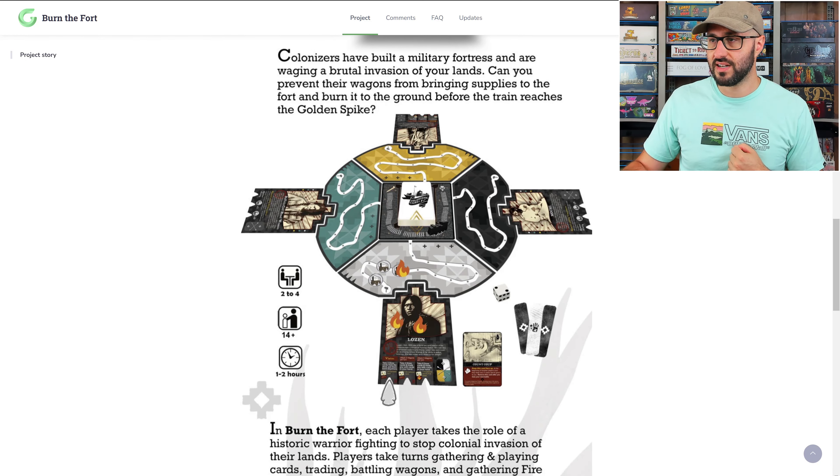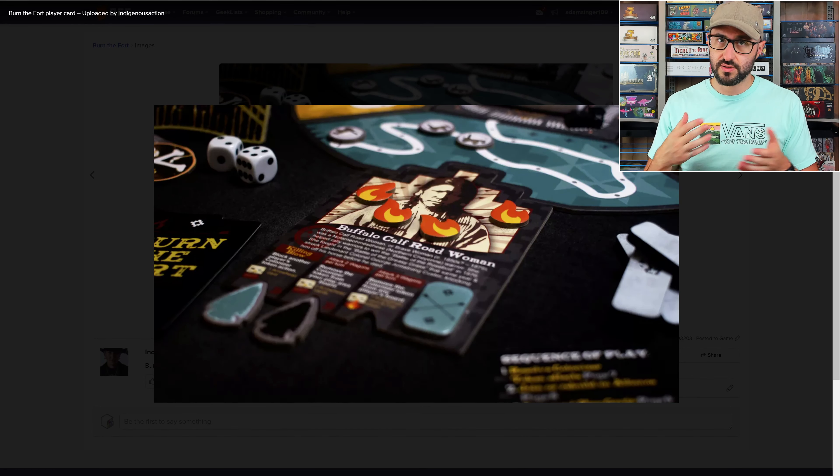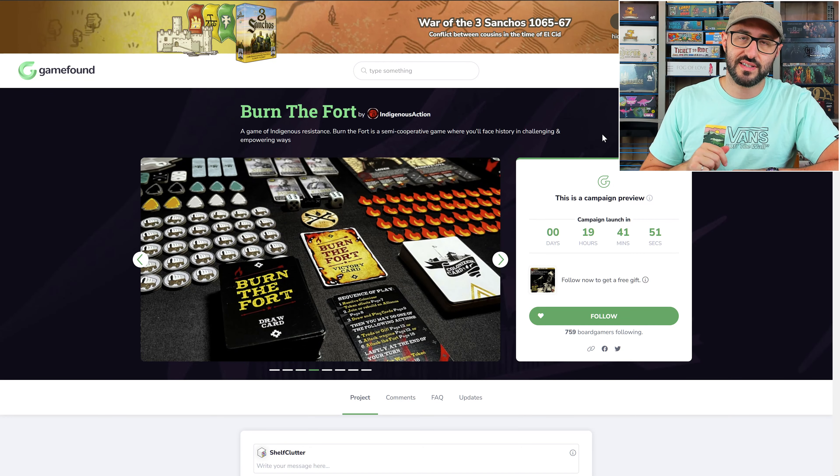In order to attack the fort, you're going to be collecting different fire tokens and arrowheads. These arrowheads can be assigned to your own personal player board in order to unlock passive effects, whereas the fire tokens are more like a resource that you'll be spending in order to dish out damage.